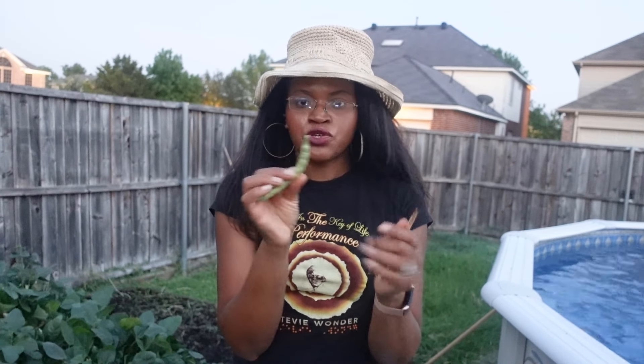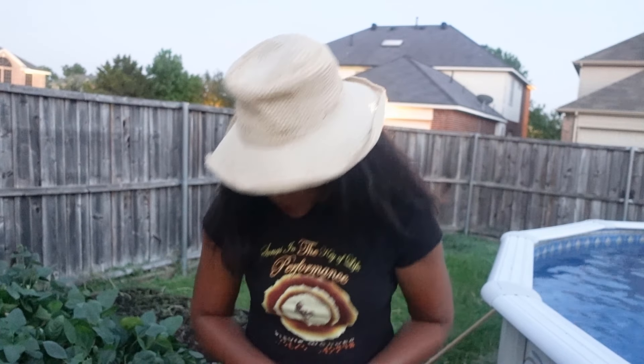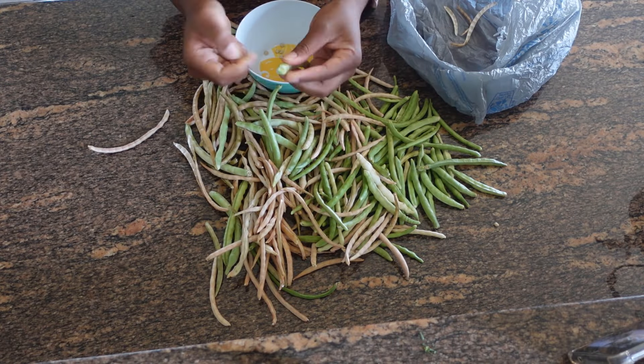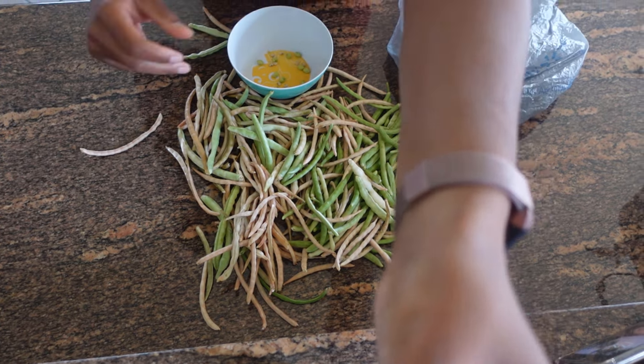Once I finish picking all these, I'll show you everything that I picked and what they look like shelled, just so you can get an idea of what these peas are like. I promise you, if you even remotely like black eyed peas, you're going to like these ten times better. It's getting dark and I don't want to stumble upon any animals, so let's move this video forward. Here's what the peas look like — here are all the ones that I picked, from today and also the next day.